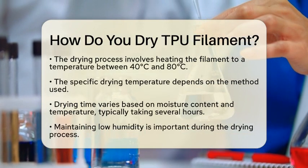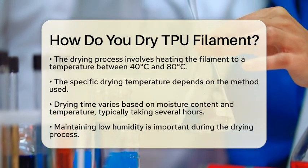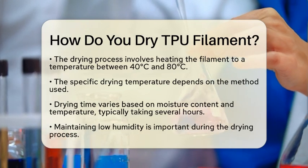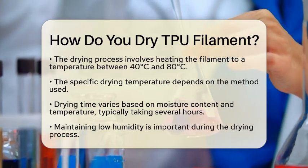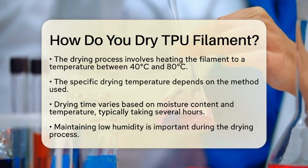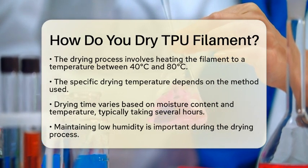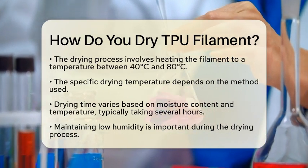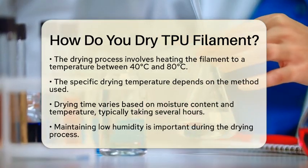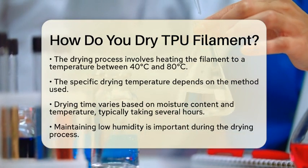Common drying temperatures range from 40 degrees Celsius to 80 degrees Celsius. The exact temperature you choose can depend on the method you are using. The drying time can vary based on how much moisture is in the filament and the temperature you are using. Generally, it takes several hours to effectively dry thermoplastic polyurethane.